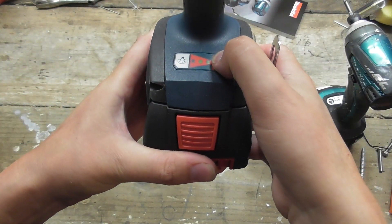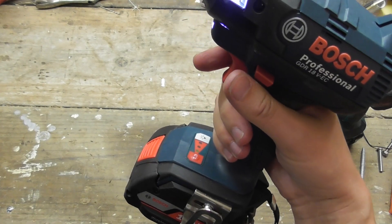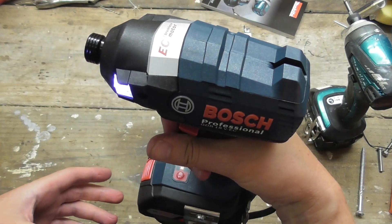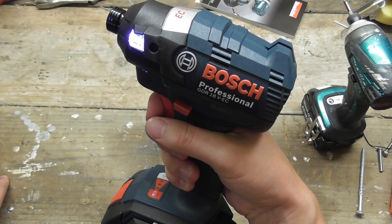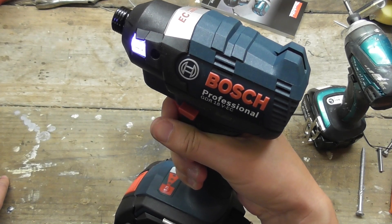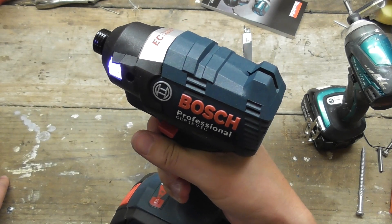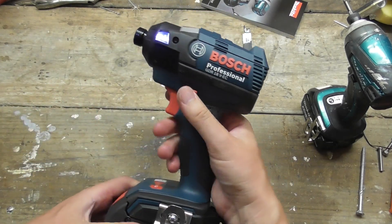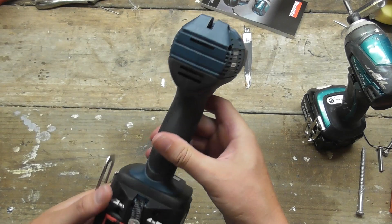You can change the speeds there — 1, 2, 3 — indicated by three little LED lights. On the first speed it has 1300 RPM, on the second 2000, and on high speed 2800. One thing you'll notice about this trigger: you've really got to pull it quite hard to get the top speed, because it's variable speed. Even if you've got it on full speed it will slowly go through all the different speeds, and you really have to push hard at the end — which you wouldn't want to do all day. Forward and reverse obviously. The highest speed is 2800, and the impact rate for that is 3200 impacts per minute.